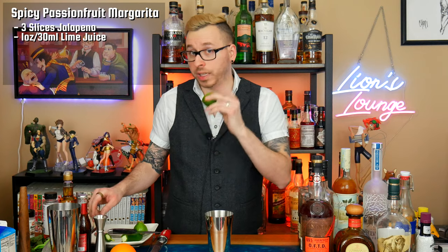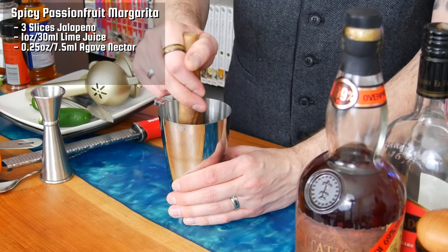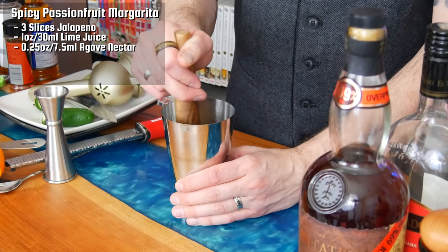Next I'm going to add an ounce or 30 milliliters of fresh lime juice. Do not discard the lime husk — you're going to need that later. Then I'm going to add a quarter ounce of agave nectar right into the shaker. With all that added, gently muddle the pepper to incorporate it into the rest of the drink. It's really just going to release those juices and give it a little bit more of a kick. Just press it — don't turn it, just give it a good press.